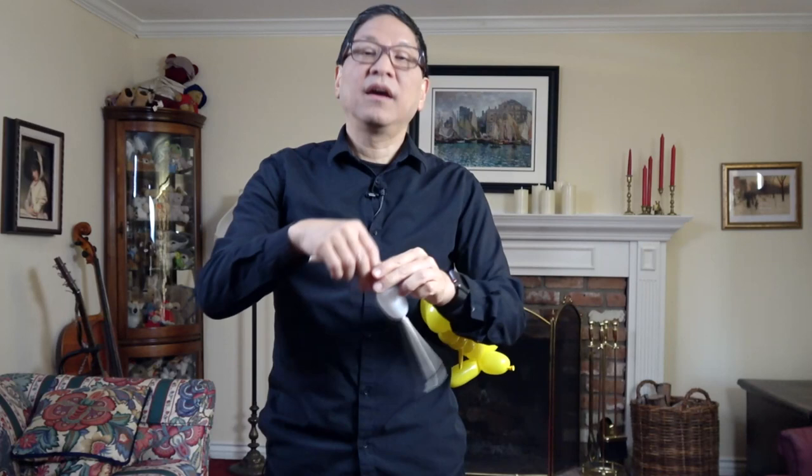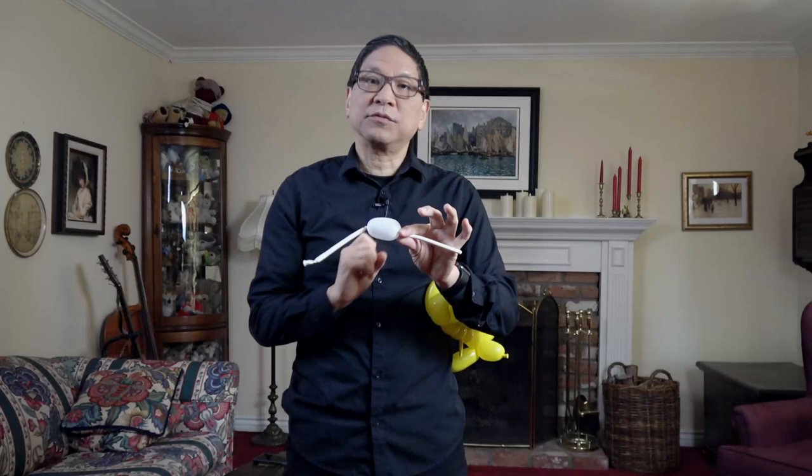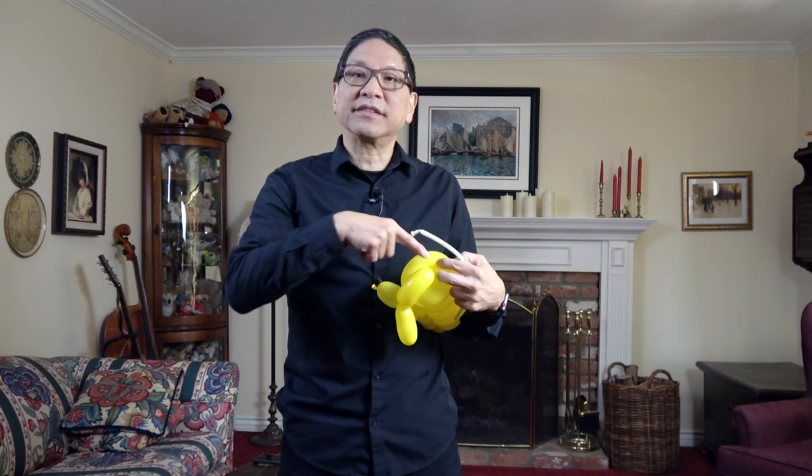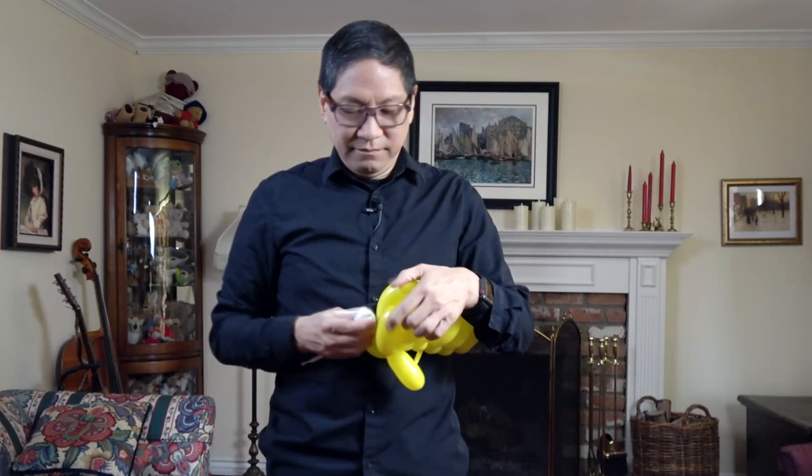You'll have something that looks like this. Take this basic twist here and twist it in half — you're creating eyeballs. Take the body of your caterpillar and feed the eyes through this front basic twist. You'll want one eye on each side, so only one eye and one antenna gets pushed through. And push it up.